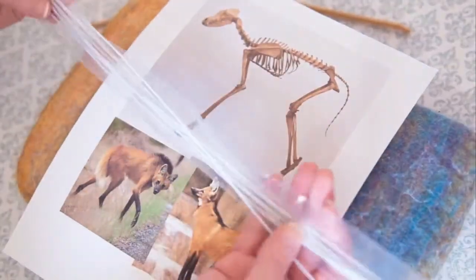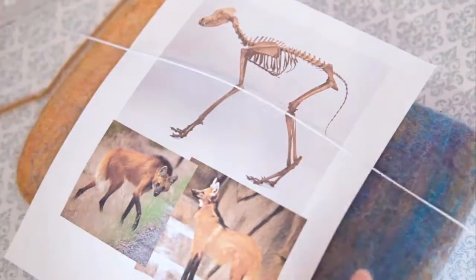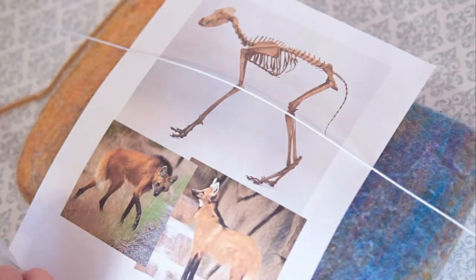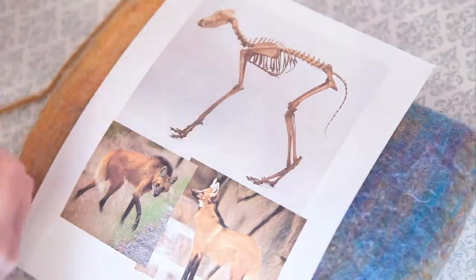I got a skeleton — I like to do that. If you don't have a skeleton, you can just get a picture. I like all the little nuances of the joints and everything; it just helps me see where everything is.